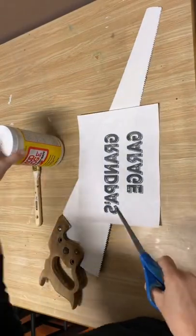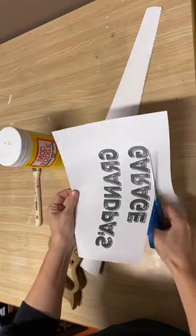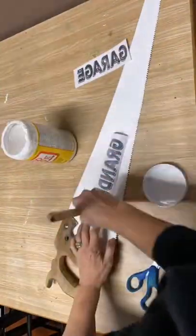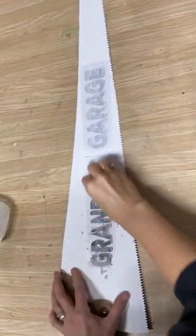Then I'll do my reverse Mod Podge graphics with my Mod Podge mat. You can customize any name — that's what's so fabulous about this. This one I'm doing is 'Grandpa's Garage.' It's just printed on a regular printer with computer paper.